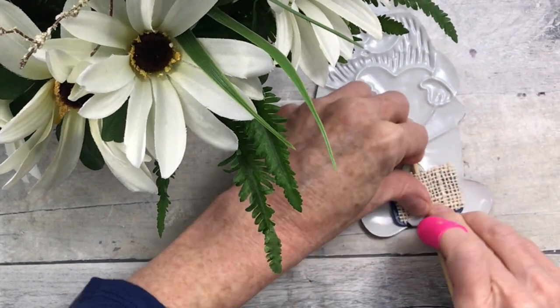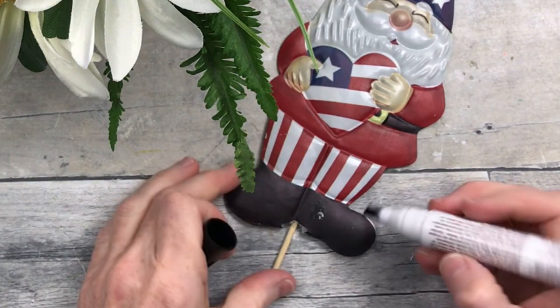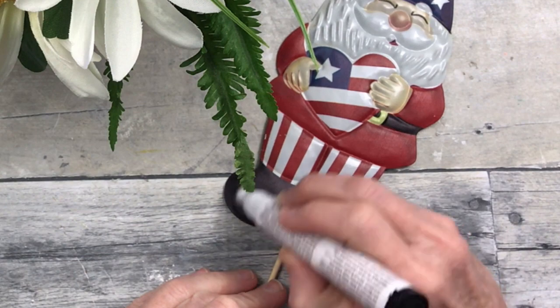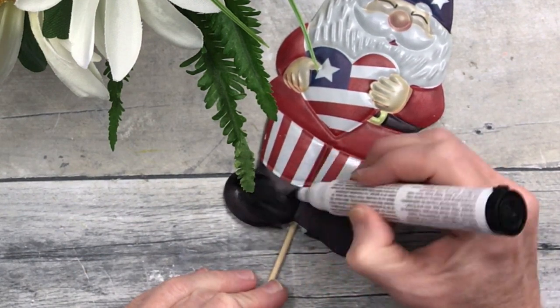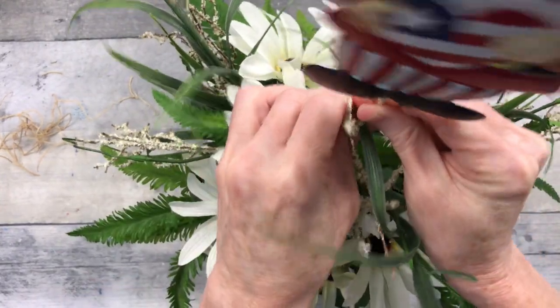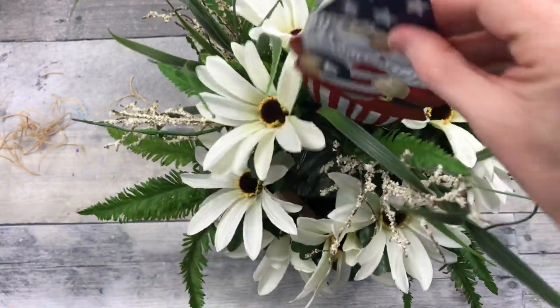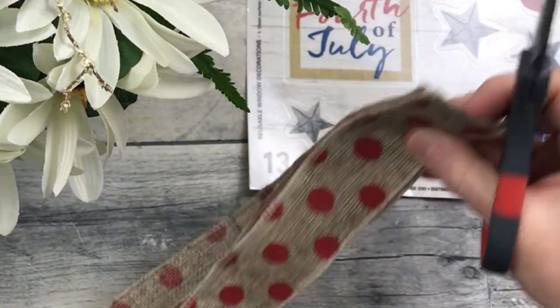There are some white spots where it's not completely covered — with Dollar Tree items sometimes things aren't evenly colored. I'm just using a black furniture marker to fix that. Once dry, I'll find the placement and stick it down slightly off center because I have something else to add — you'll see that in a bit.